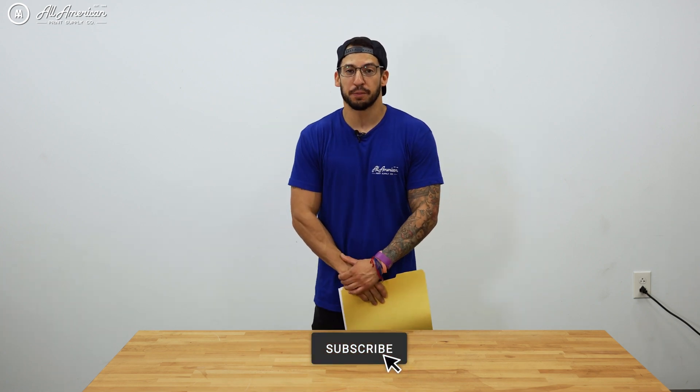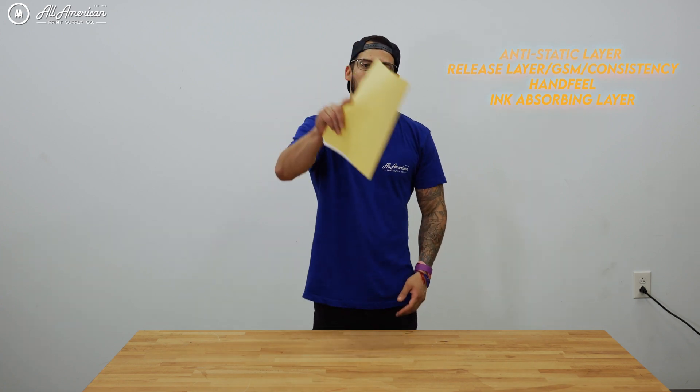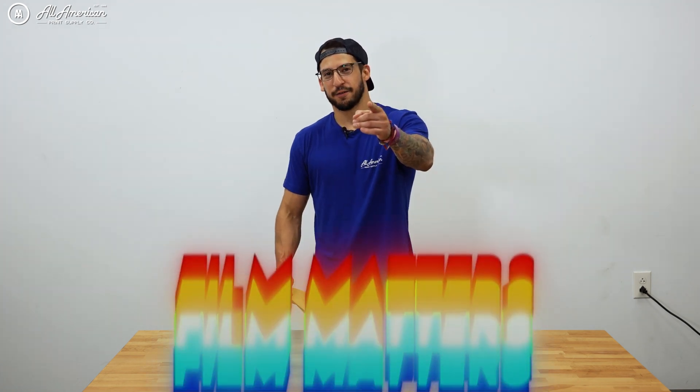Alright class, that's going to do it for today's session. Thank you all for coming to DTF Film 101. Make sure you're subscribed so you can keep up with all the different episodes as we explore the criteria we look for in providing quality films for our customers — definitely things you should be mindful of when building your business with Direct2Film. My name is Estevan, and we're All-American Print Supply. Don't forget — film matters.